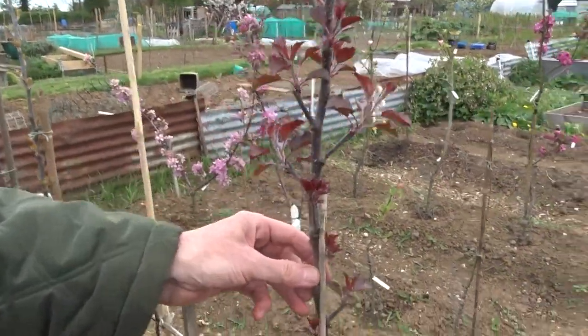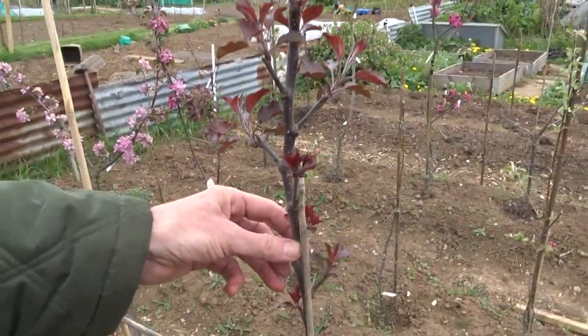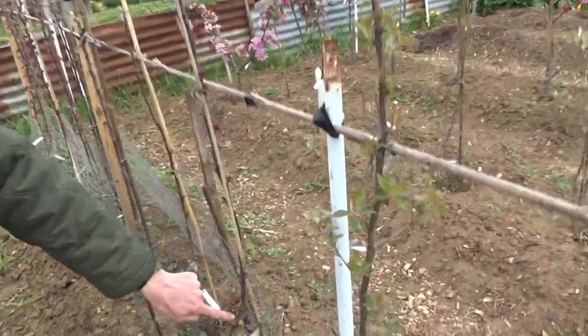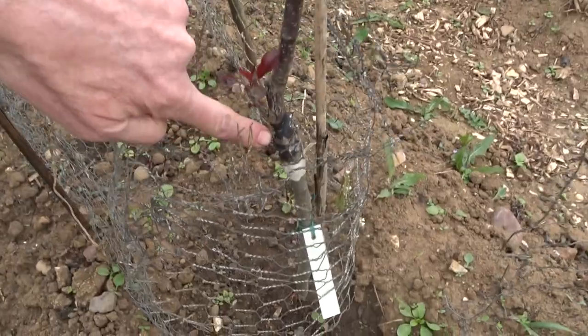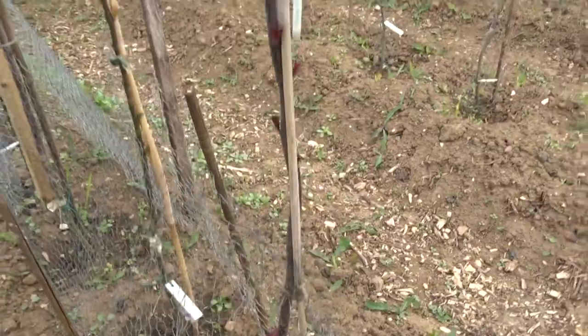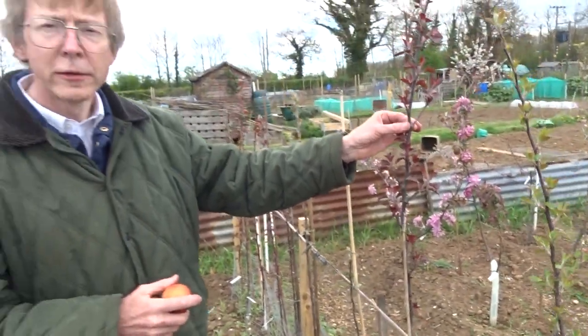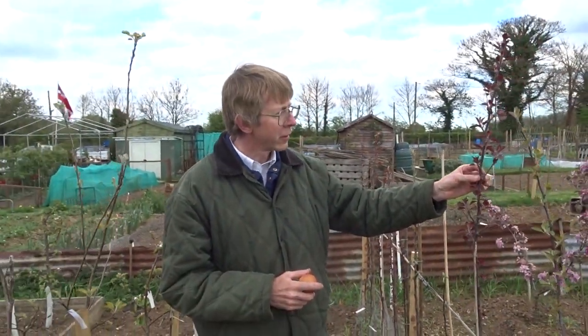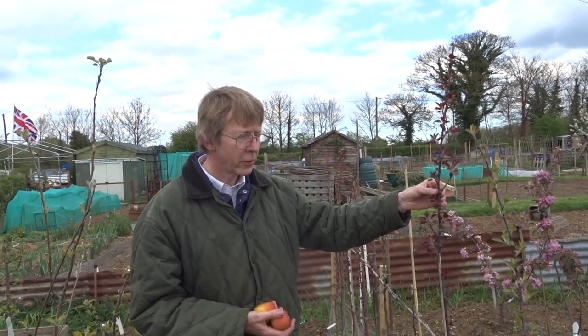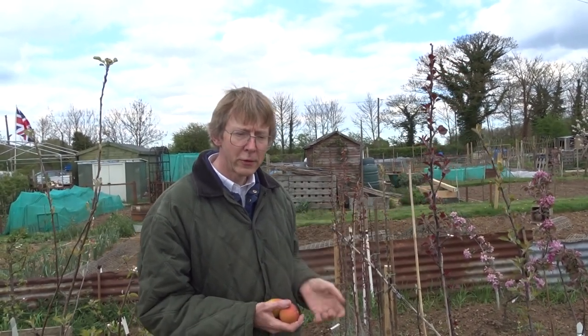You get trees like this. Here you can see a tree which was grafted about two years ago, so this is in year four. You can see the graft down here — it's grafted onto MM106 rootstock. With a bit of luck, this might form a small amount of fruit next year, and it's fairly certain it will fruit in bigger quantities the year after. That's the stage at which you can evaluate it.